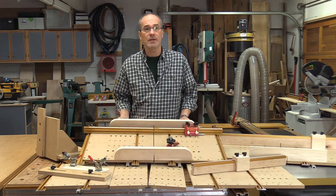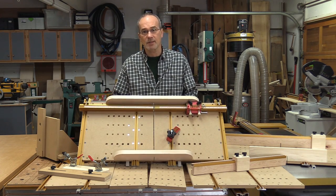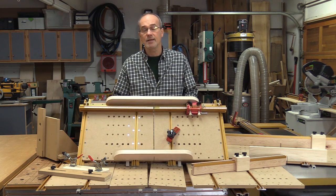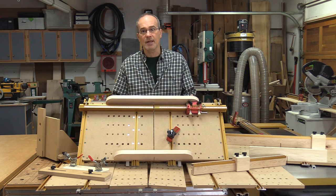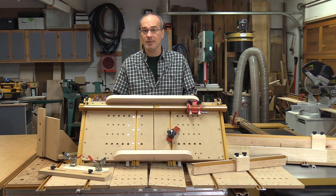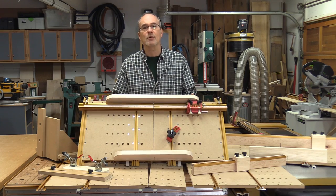Today I'm going to show you how I built what I'm calling the ultimate cross-cut sled. It's really light, has an 11½-inch cross-cut capacity which is more than enough 99% of the time. It's extremely accurate and has a repeatable stop too. Let's take a look at what you'll need and then we'll get to building it.